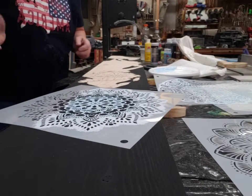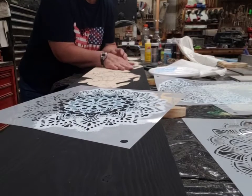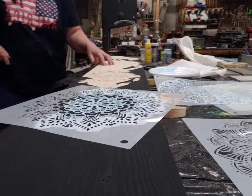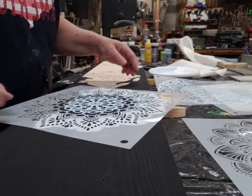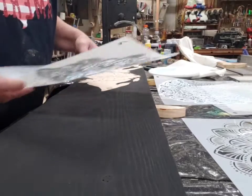I wanted to show you a little bit this morning. I was working on one of my boards and I'm going to use the Modela stencils. I just want to show you how to use those and a couple techniques that I use.